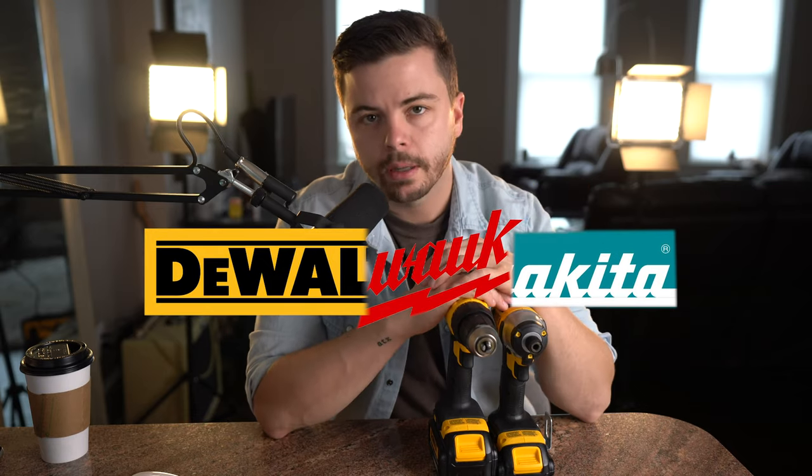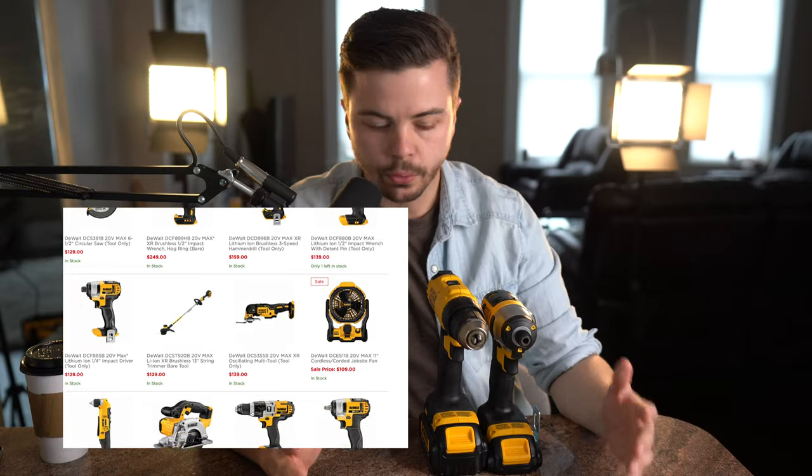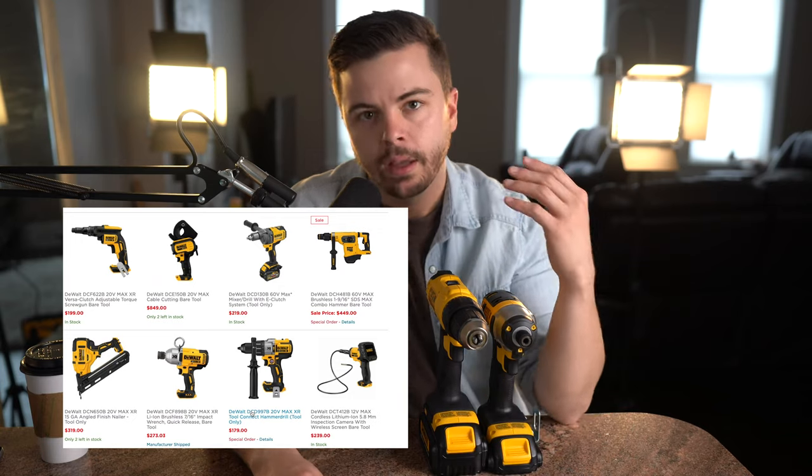One important thing to keep in mind is whatever ecosystem you buy into — most of these tools are part of large battery-powered lineups. You can get drills, drivers, reciprocating saws, circular saws, radios, lights, and all kinds of stuff. While you don't have to have the same brand for each tool, it makes life easier to swap batteries between tools. Then when you want to expand your toolkit, you can buy bare tools — without battery and charger — which are a lot cheaper.